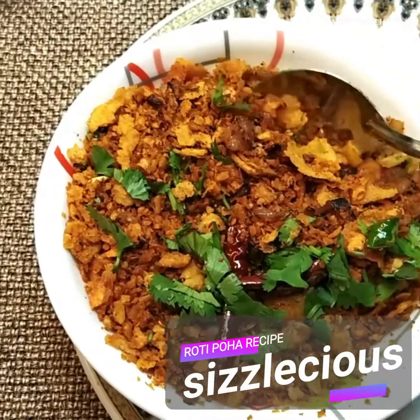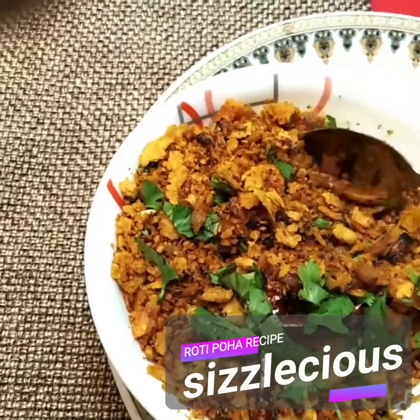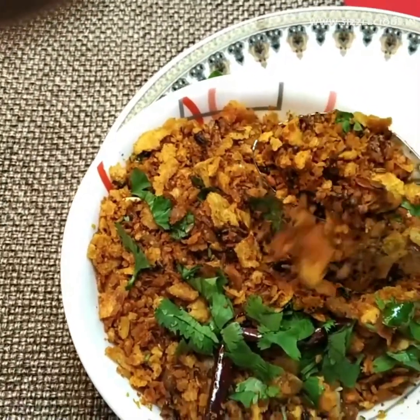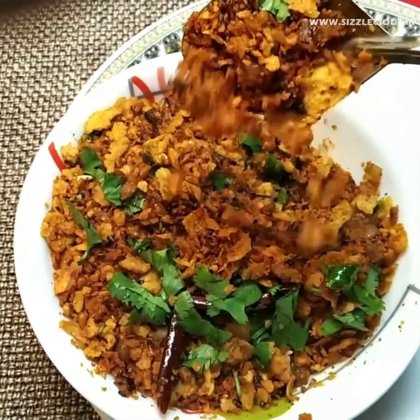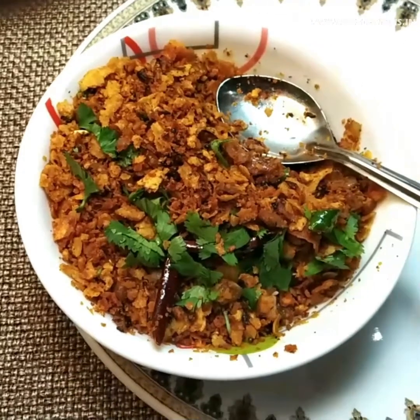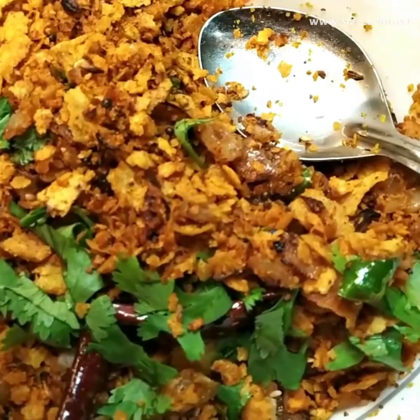Hello everyone, this is Pradeep from Sigilicious with Roti Poha Recipe. Today we will make poha using leftover rotis, which is very crispy, tasty and you can make it quickly. Children like this poha very much. Whenever leftover rotis are available at home, you should definitely try this wonderful recipe.